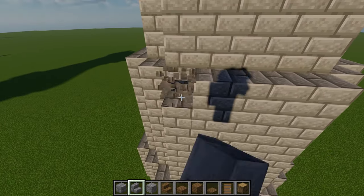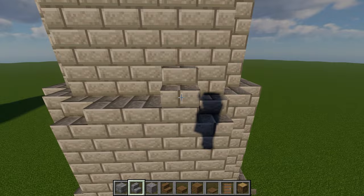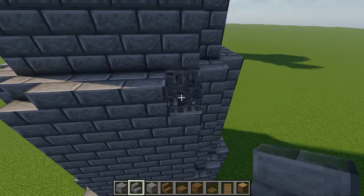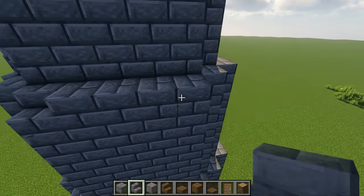Once that's done, replace these two full blocks with stone brick stairs and then add three stairs in the center, followed by a full block in between, and repeat that same design for the remaining three sides.